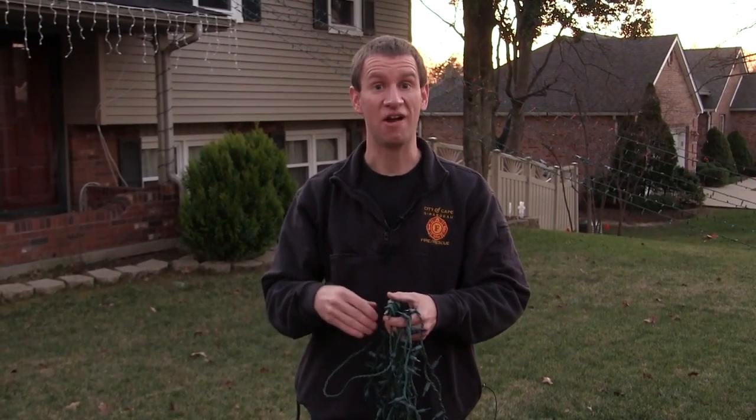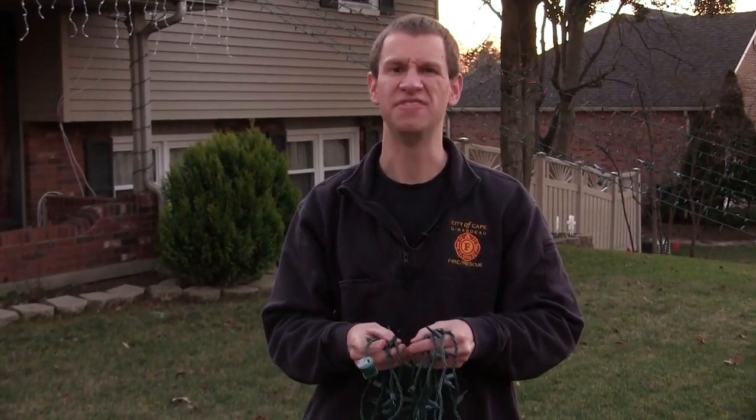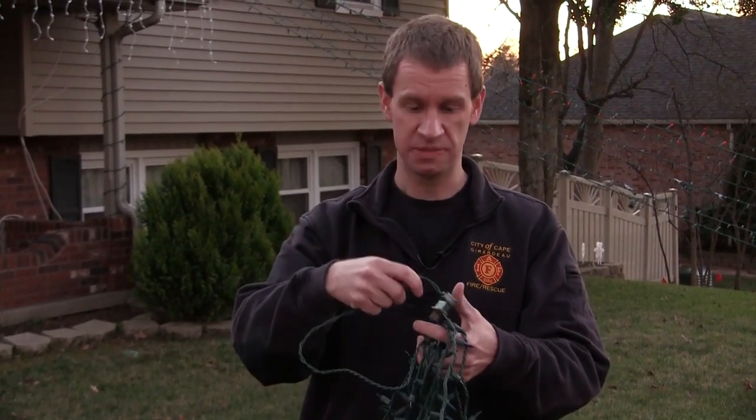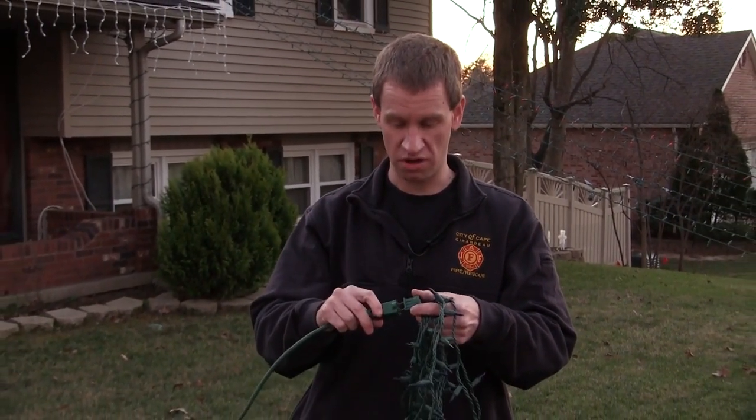Finally, we're going to talk about holiday light safety. As you go to take those holiday lights out of the attic or the garage, make sure that they're untangled and unclustered so that you can inspect and see: do I have any rips or tears or frays in the cord that may cause these lights to be unsafe? And before you hang them up, make sure to always check and see if they work.